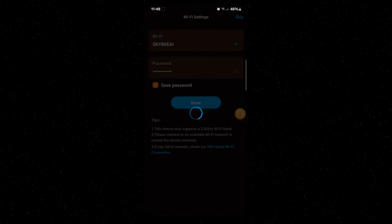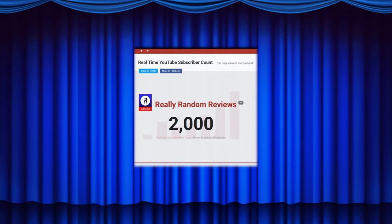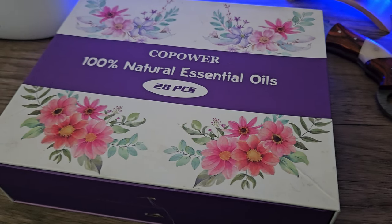Can I quickly interrupt to say thank you guys for helping us reach 2000 subscribers and over a million channel views. It's amazing to me, I really appreciate your support. If you find any of the videos helpful or enjoy the content, or just enjoy supporting small creators like me, then consider leaving a like on my videos and subscribing to the channel. Back to the video then.